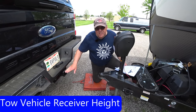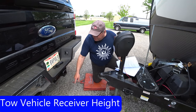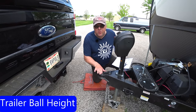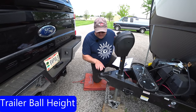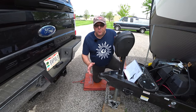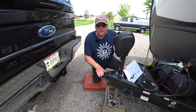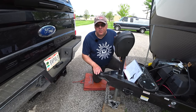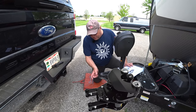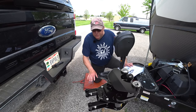When you measure the receiver on your vehicle, measure from the top of the square tube down to the ground — that's your receiver height. For the ball height, with the RV perfectly level, measure from the top of the ball to the ground — that's your trailer ball height. Most vehicles the receiver won't be the exact same height as the hitch. Basically, whenever we mount that head assembly on the ball, it's going to be five and a half inches lower, so you have to adjust the hitch bar so the angle is correct.